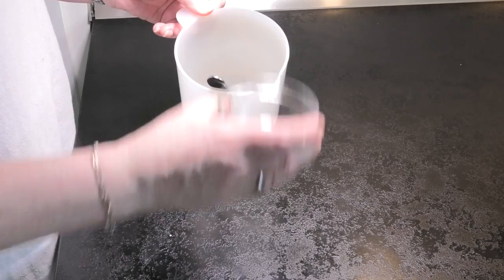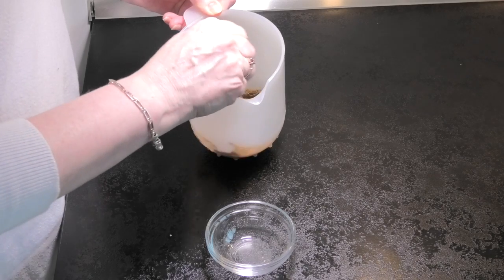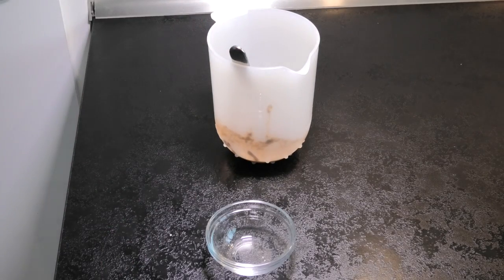Then we're going to add that to a mixture of vinegar, sugar, and salt to make the first part of our paste — and you can see it's slightly dissolving.